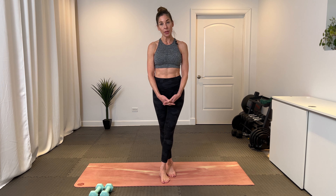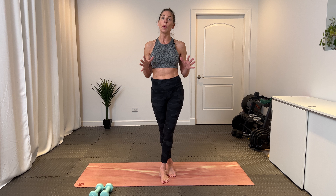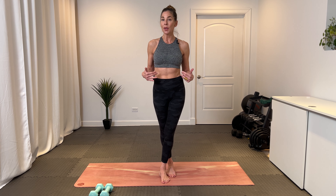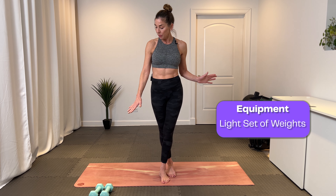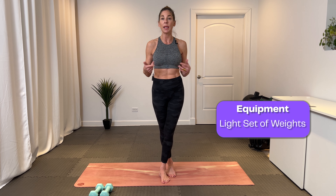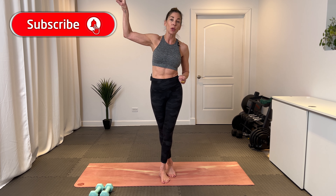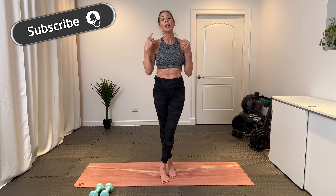Hi, friends. Thanks for joining. My name is Kristen. This is Kick It 55 Fitness, and you are joining for 25 minutes of Yoga Sculpt. We have a focus on the core today. I do have a light set of weights — it's really for only one exercise, so you can skip the weights, grab some soup cans, heavier weights, whatever you'd like. Don't forget to subscribe and push on that notification button so that each time a new workout drops, you get notified.